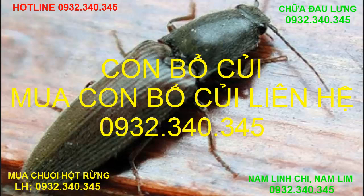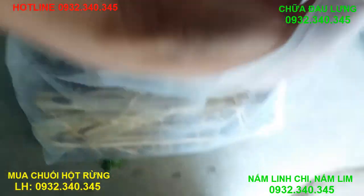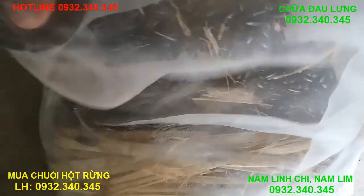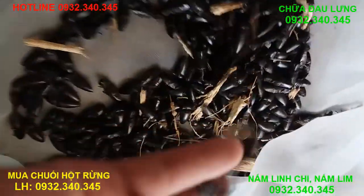Xin giới thiệu với các bạn, đây là con bồ củi tôi vừa nhập vào. Con này không nuôi được, con này chỉ có mặt xây dựng. Đây là loại bồ củi của một số nguyên.